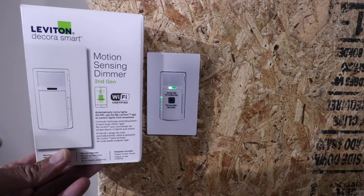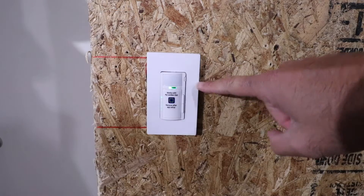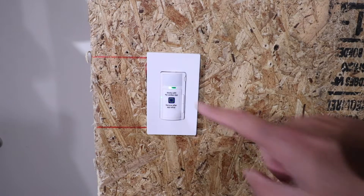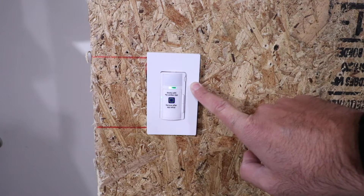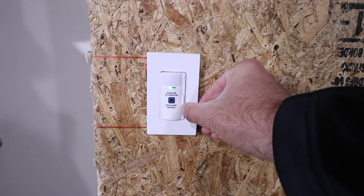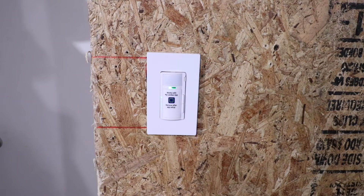Hi, One Hour Smart Home here. Today we're going to show you how to install a motion sensor light switch that will activate your lights when motion is detected. What's really cool about this motion sensor light switch is that it has a smart light switch built into it with dimming capability, so you can control it from your phone and dim it as well.